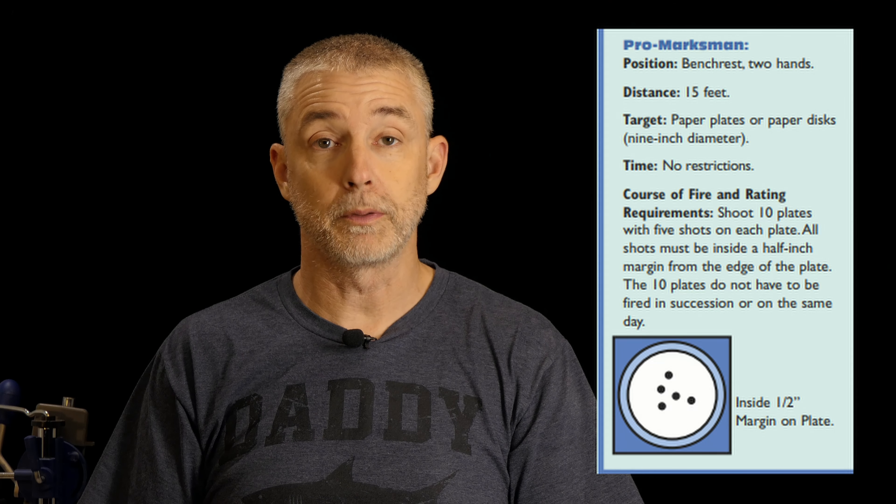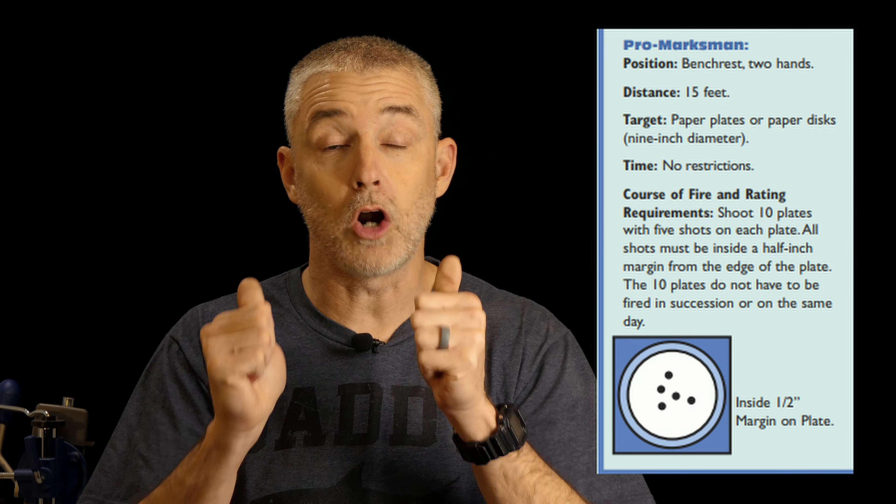You don't have to do it in a row. You don't have to do it on the same day. If you're practicing and feeling good, and you shoot five shots into the nine inch plate and get a qualifying group, put up another paper plate and try again. If you miss or get into that half inch outer perimeter, that's okay — use it as a practice opportunity and try again on the next plate. It doesn't have to be 10 plates in a row; it just has to be 10 plates total, and that could take weeks. Your timing is your own.